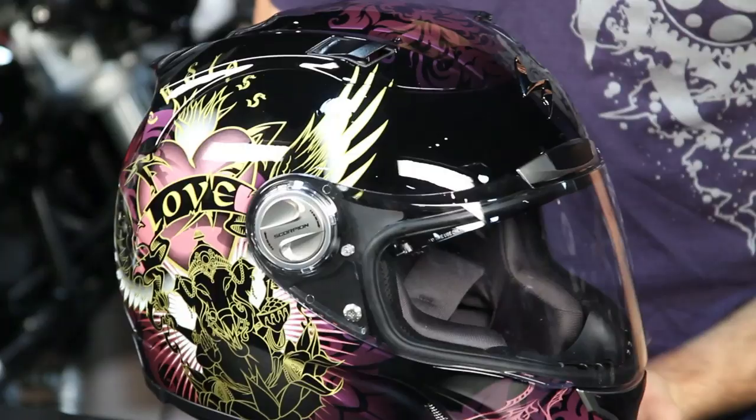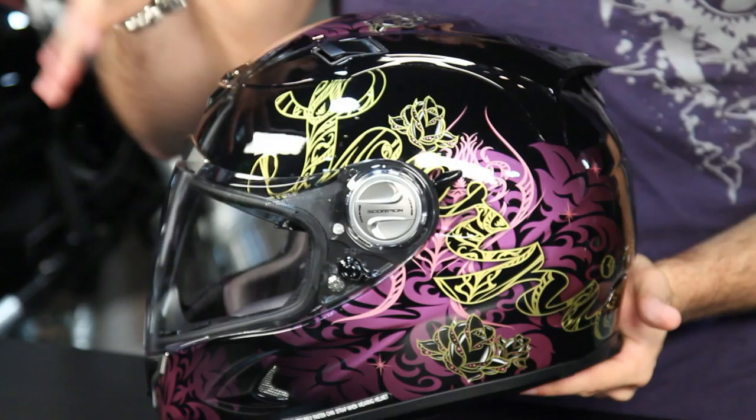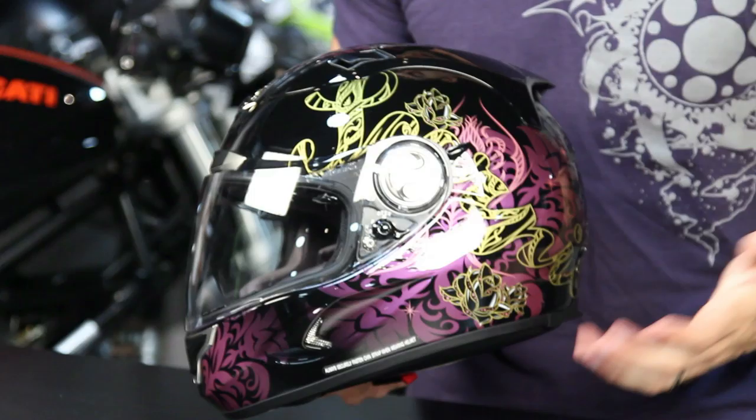I want to give you a chance to check out this graphic. This is the black version. There is also a purple-pink version, which is a bit more feminine. It uses a similar graphic, but the base color is a little bit lighter and it's more colorful. This is one of the cooler options we've seen this year — really an original design in my opinion.